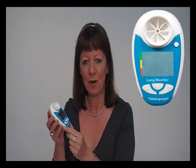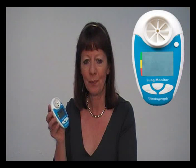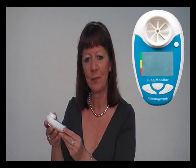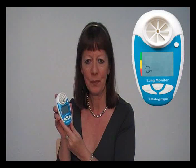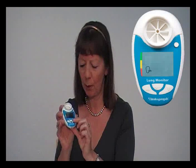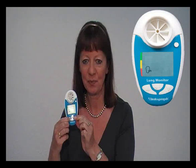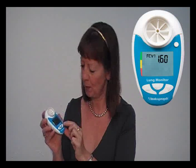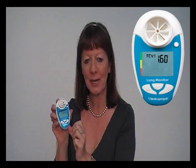With the Vitalograph Lung Monitor, you also have the facility to enter your own personal best measurement for FEV1. In order to do this, simply switch on the Lung Monitor and then hold both the up and down arrows together for 3 seconds. Use the up arrow to scroll up to your personal best FEV1 and then press the enter button.